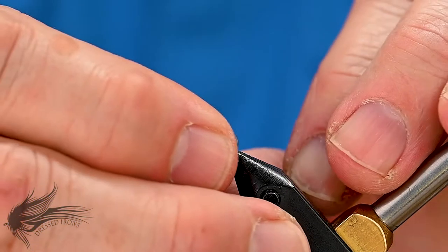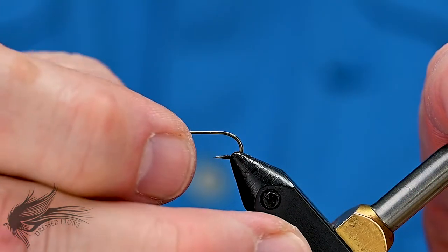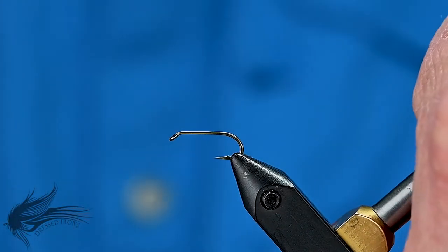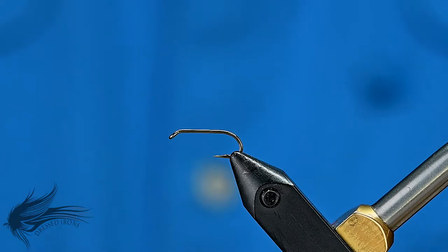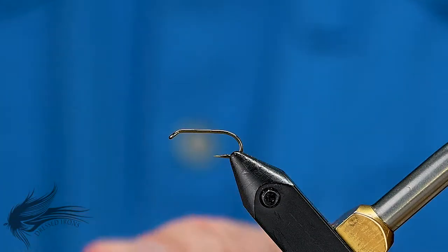We'll start our Orange Fishhawk by placing our hook in the vise. This is a Mustad 3906B in a size 14 — a longer shanked hook. It's just personal preference. You can certainly use a regular 3906 or a 3399B if you want.